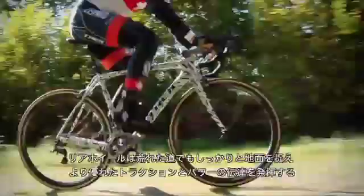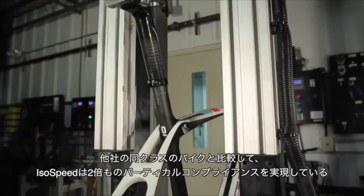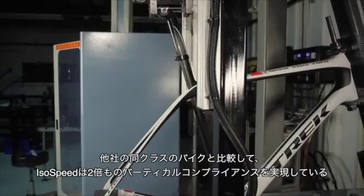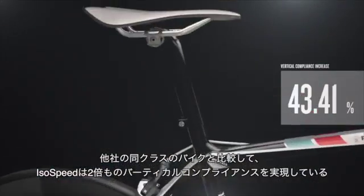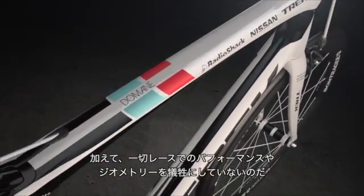Your rear wheel stays in better contact with the road on rough pavement, giving you better traction and power transfer. The result: you can stay on the gas longer. Extensive testing shows that IsoSpeed offers twice the vertical compliance of its nearest competitor, with no sacrifice to race geometry and no reduction in performance.